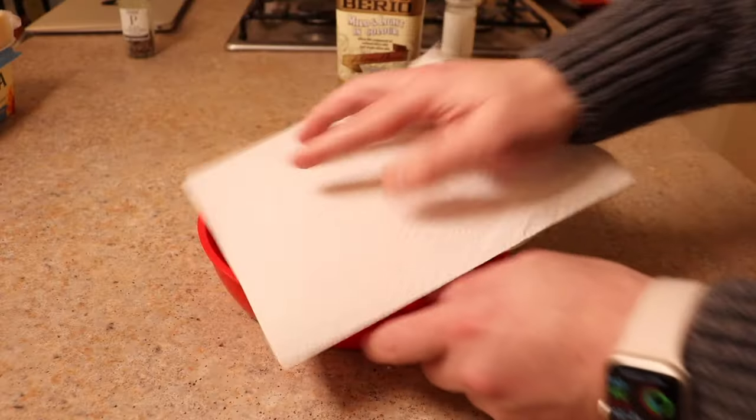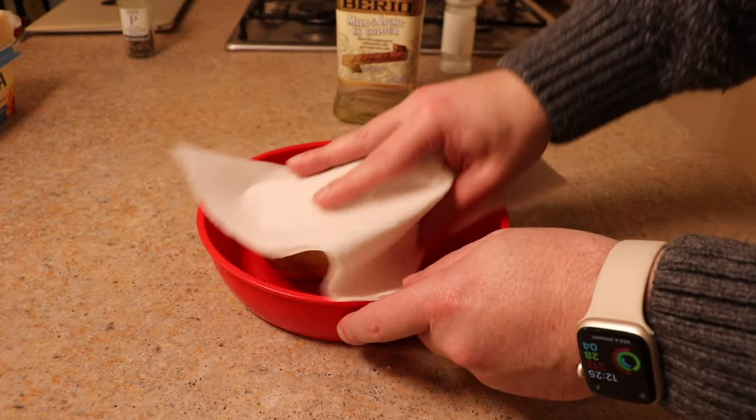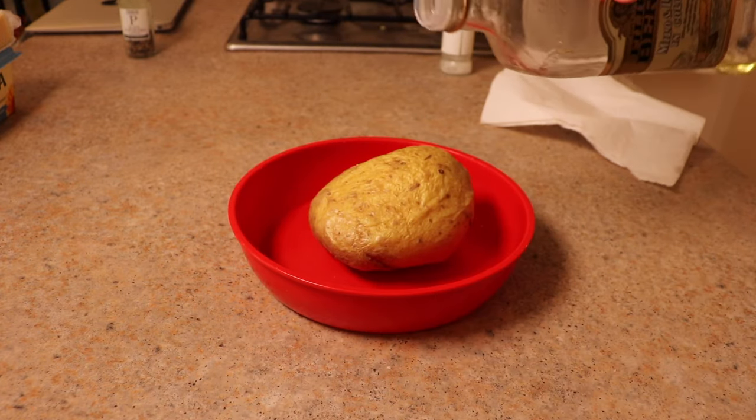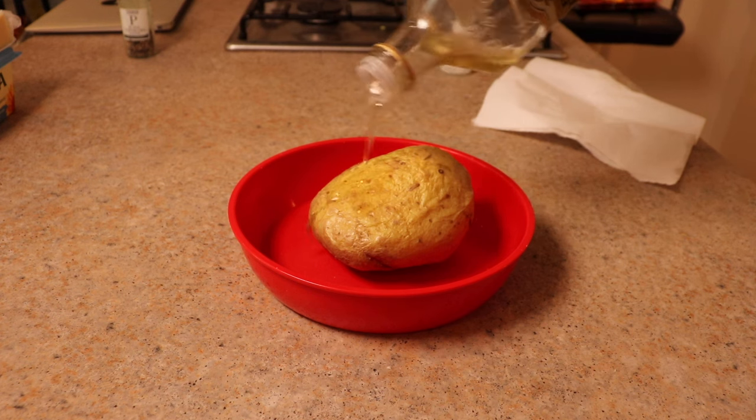If you've got a smaller potato, it's going to take four or five minutes. Once it's been in the microwave it's not going to be completely cooked, but it will have softened — it'll have done a lot of the heavy lifting, because these things are usually cooked for an hour and a half.